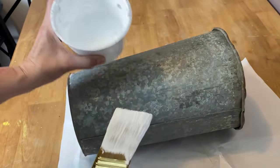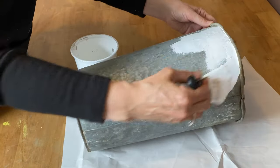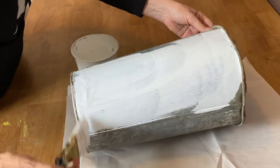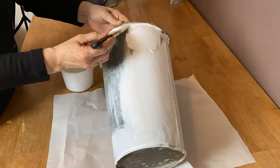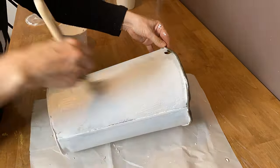I'm using my favorite paintbrush, the Wooster - I'll put a link down below in the description because it's a fantastic paintbrush. I'm going to put two coats of my homemade chalk paint all over this whole bucket. This homemade chalk paint recipe is really fabulous, so I'll also put a link down below for that recipe.